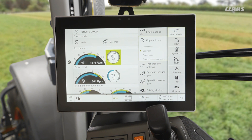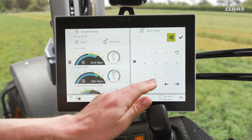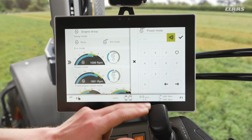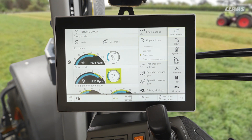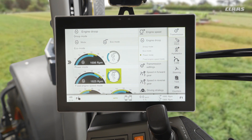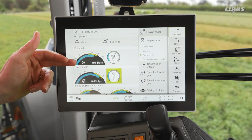As a rule of thumb, what I generally tend to do is set my eco at 25%, which I will use for field work and heavy draft work, and I will set my power at 15%, which I will use for road work applications. Road is generally a slightly faster application, so we want to be closer to the peak power of the machine — so around 1950 RPM broadly speaking — and 25% brings us to about just shy of 1700 RPM in this example.